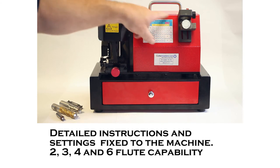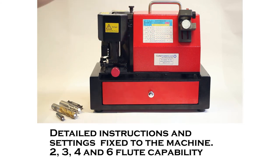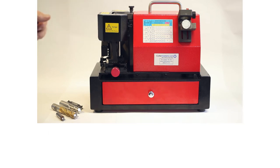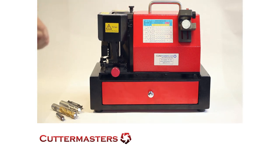On the front of the end mill sharpeners you'll find this legend. This legend tells you what all the settings are for the machine, whether it's a 2 flute, 3 flute, 4 flute, or 6 flute end mill. All of these machines will give you a perfect corner and they'll give you a perfect center cutting geometry from quarter up to three quarter.